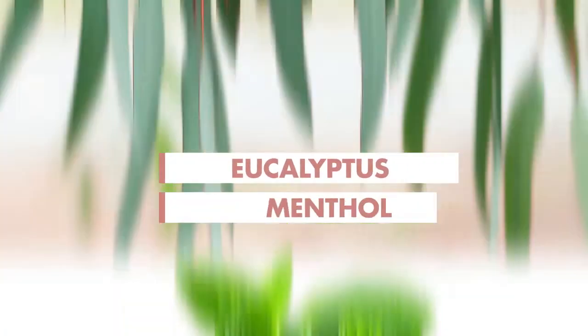Eucalyptus Stretch Mark Minimizer is a stretch mark beauty hack reinvented. Eucalyptus leaf extract and menthol power our warming gel technology to help diminish the appearance of spots and stretch marks.